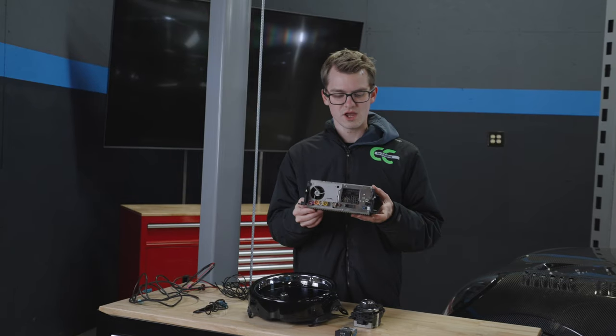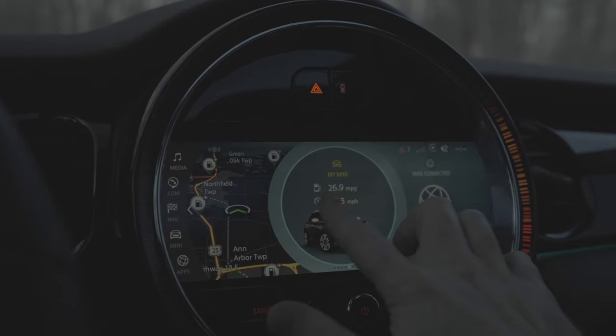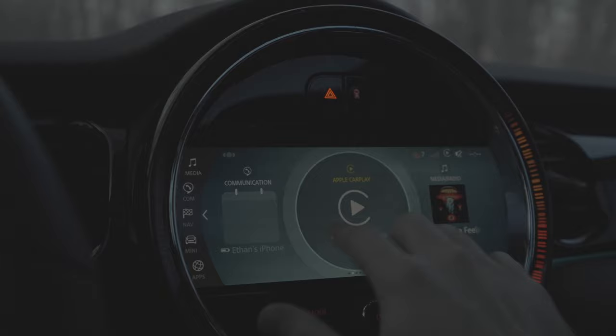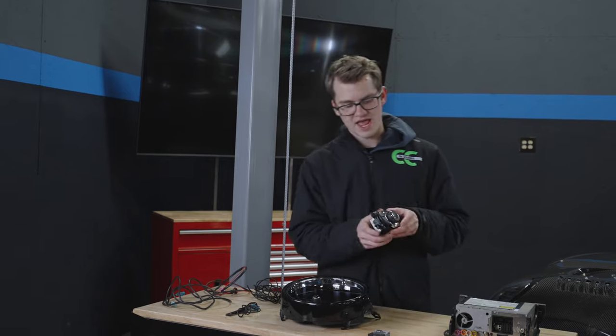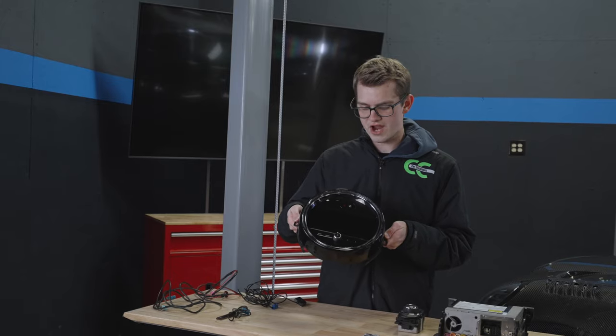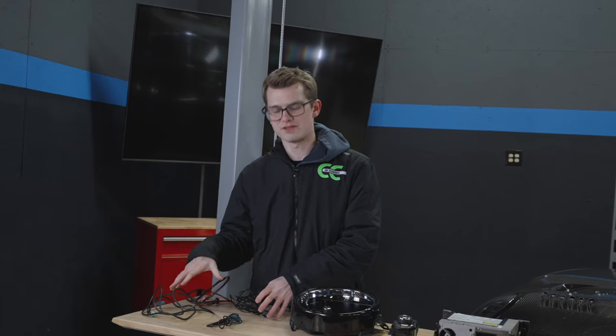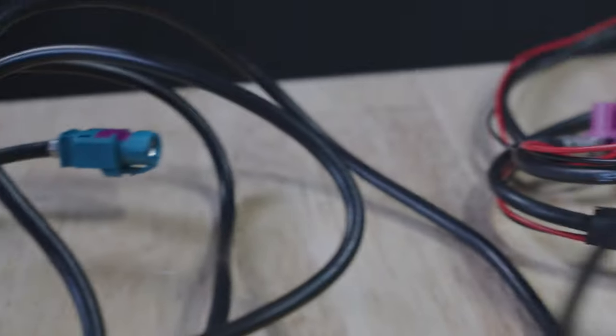Let's show you the kit. First of all, we have the head unit - this is the computer that connects the screen. On it we have installed the latest software: iDrive 6, as well as full screen Apple CarPlay and Android mirroring. We also have an iDrive controller, a beautiful brand new touchscreen with the frame and trim, and all the wiring you need - Bluetooth, wiring from screen to head unit, and wiring from USB to the head unit.